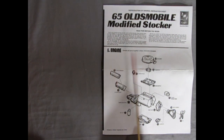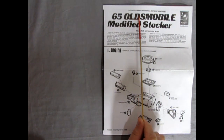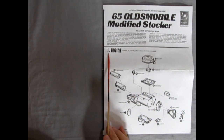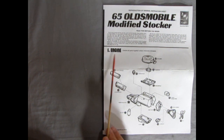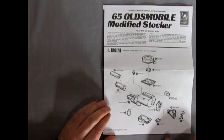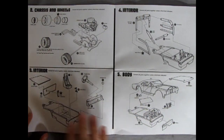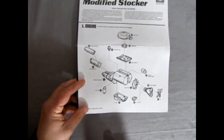Here we have our instruction sheet for the 1965 Oldsmobile Modified Stalker. This is a reproduction of the original instruction sheet, and right away we get to see the engine. One thing I liked about this era is the sort of Star Trek-style lettering that they had, popular in AMT kits from 1968–69. The instruction sheet opens up like a booklet, but the illustrations are quite large.